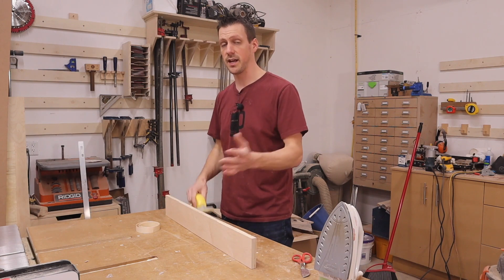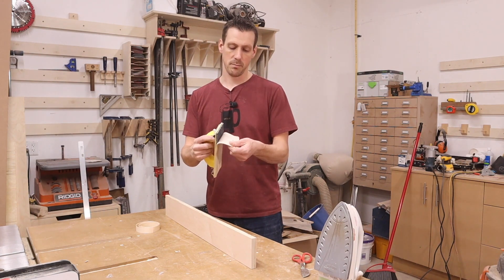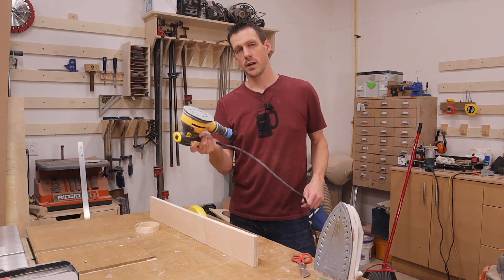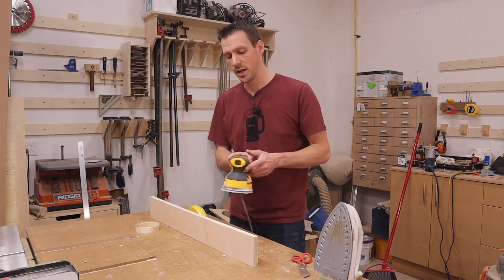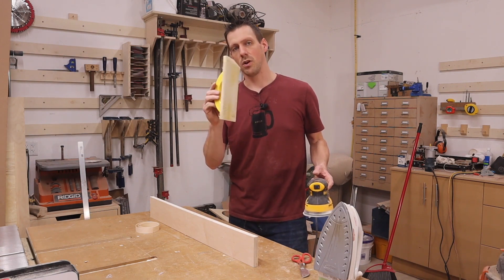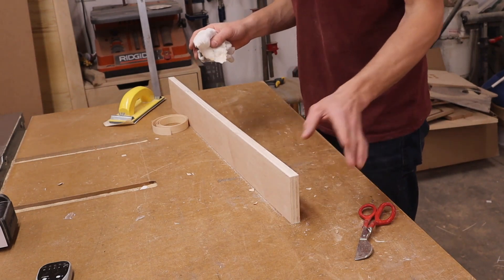I like to use a sanding block that has hook and loop pads, using 120 grit sandpaper. I don't recommend using an oscillating sander — they're hard to control and you could rock the edge, changing the profile. You want it to stay pretty flat, so I find I have more control with a sanding block.